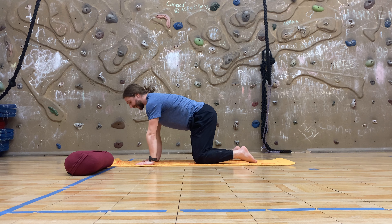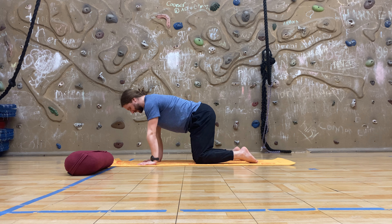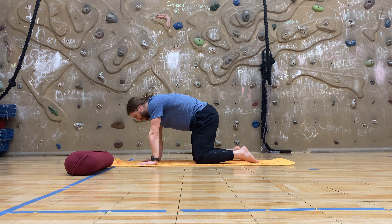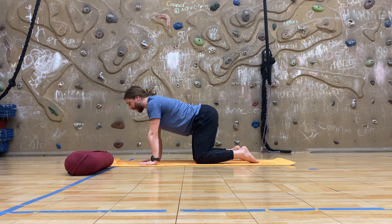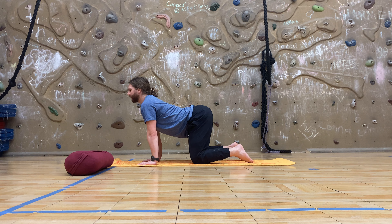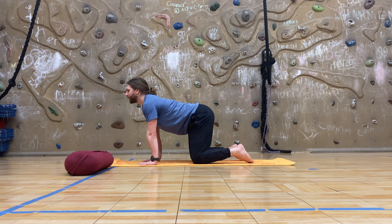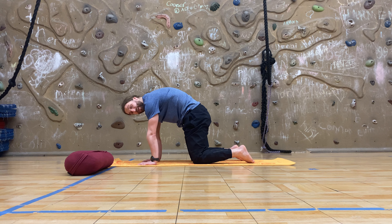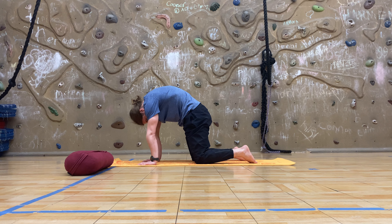Breathing through, we'll circle sweep those legs behind us and come into a tabletop position onto all fours, stacking the hands directly underneath the shoulders and bringing your knees hip-width distance apart. Moving through some cat-cows: on the inhale, take cow pose as we lift our sit bones up the back wall, tilting our pelvis anteriorly, then extend vertebrae by vertebrae in your spine as you drag the ground, chest forward and neck long. Exhale to cat pose, starting in the pelvis, setting the sit bones down toward the heels, flexing vertebrae by vertebrae, rounding the spine, pressing the ground away, and tucking the chin.